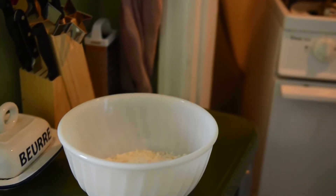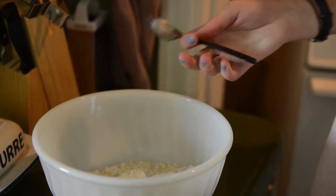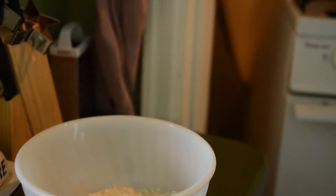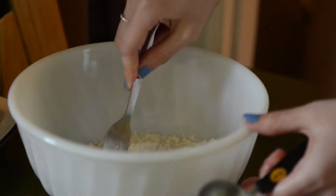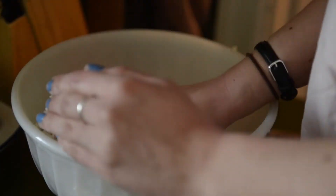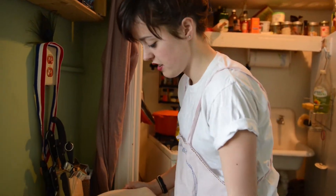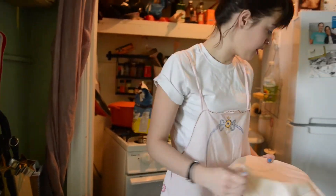First we're going to form the dough with some cold ice water. You don't want a very moist dough, so just add a little bit at a time and use a fork to kind of blend it together. Then we're going to cover the dough and put it in the fridge to get it good and cold before we roll it out.